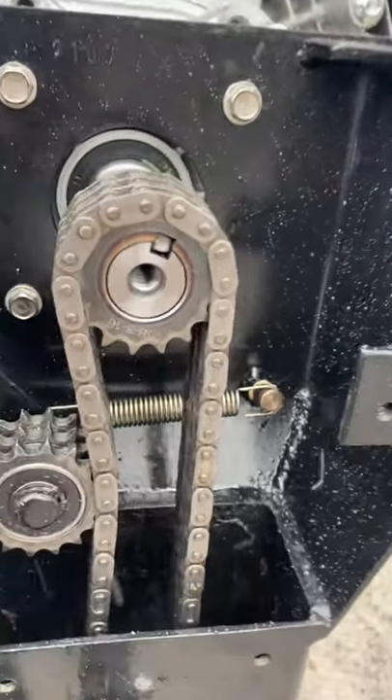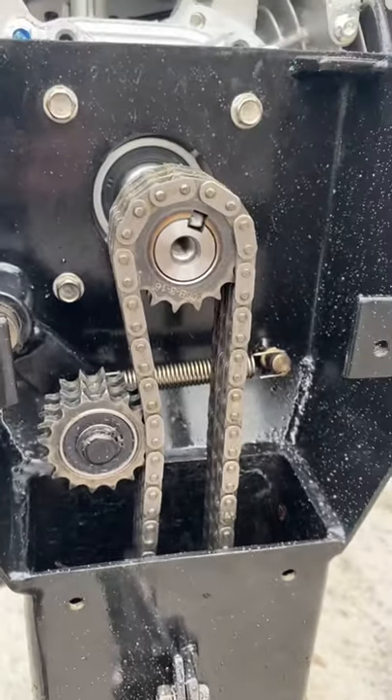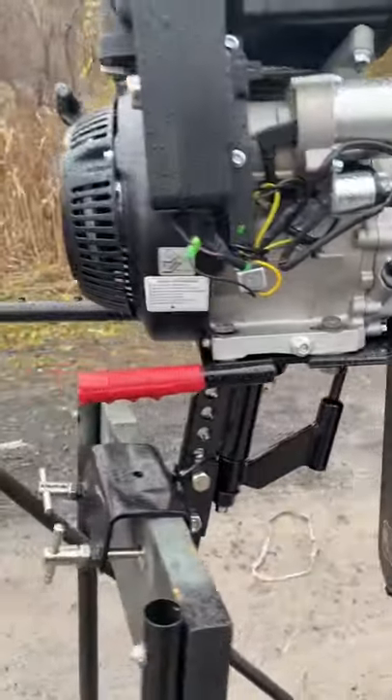When the PTO crankshaft is spinning, so is the propeller. There's no neutral gear on this kit. The SD300 retails for $899 — that's the cost of just the kit by itself, not including the gasoline engine attached to it.